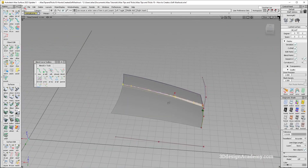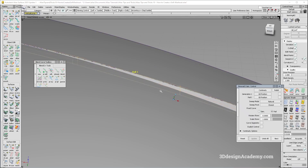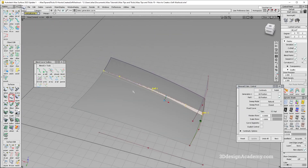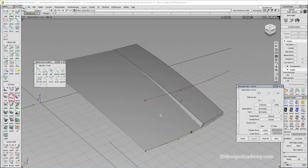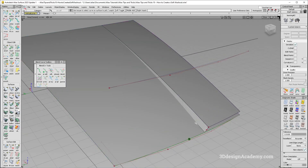Right now this surface has a couple of spans, so I'm going to try to get rid of them. I'll query edit history and do a rebuild. It still has a couple of spans, so I'll use explicit control — degree two doesn't work, but degree four looks good. It doesn't have to be perfectly positional because eventually there's going to be a fillet anyway.